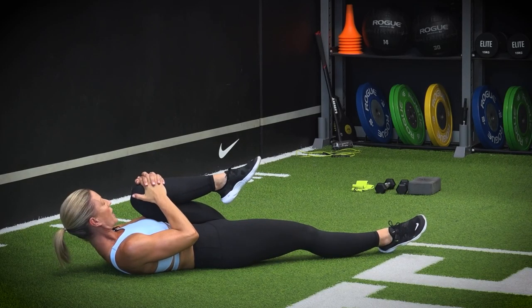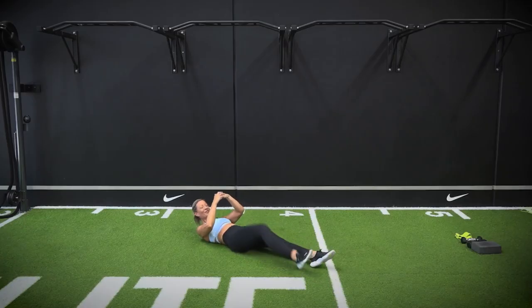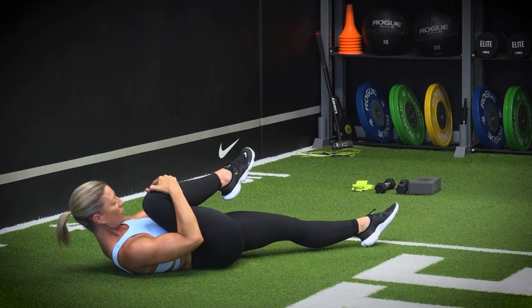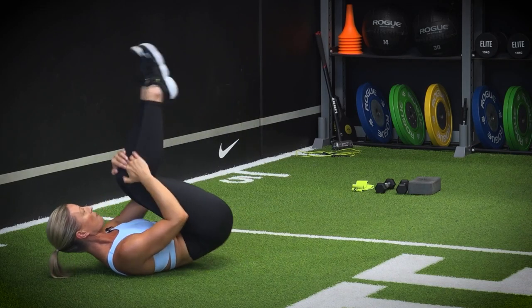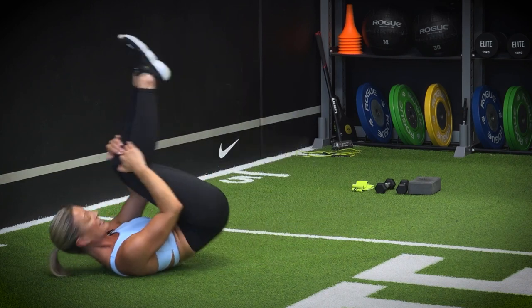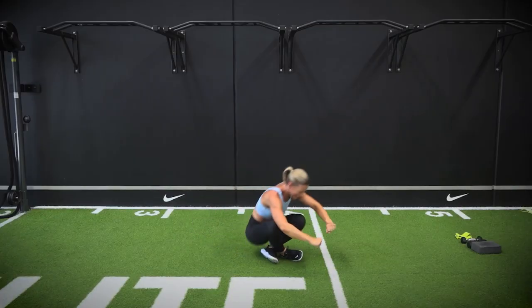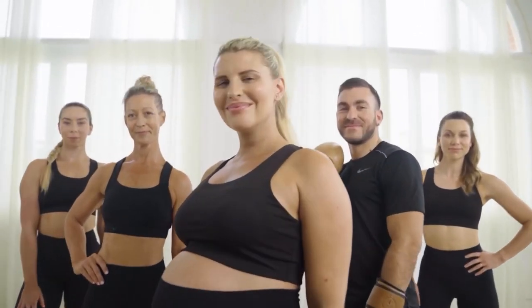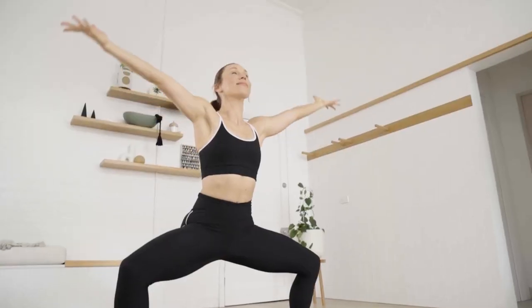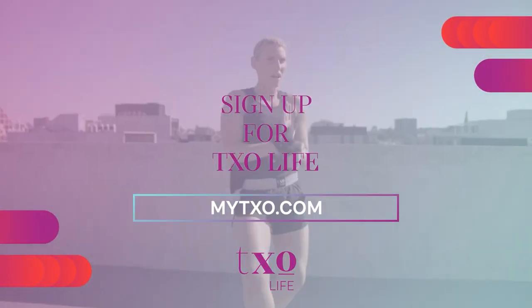Extend both legs out along the floor, going into a knee squeeze to get into our hip flexors. Drive your nose up towards your knee, condensing that position. Drive it into that armpit, drive your nose up towards your knee. From here we're going to roll like a ball — nice rounded spine, rolling up onto your tailbone, getting a massage on your vertebrae. One more — can you come up to a stand? Our cool down is complete. Thank you for pressing play. Head to mytxo.com to sign up today.